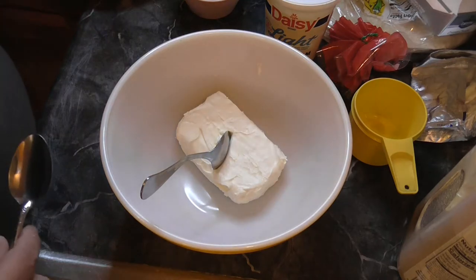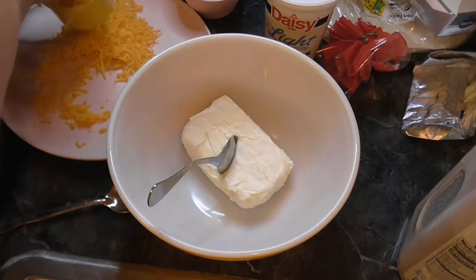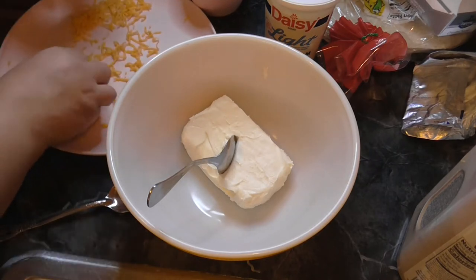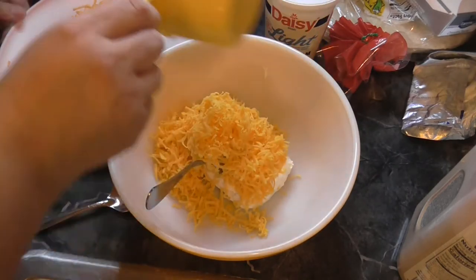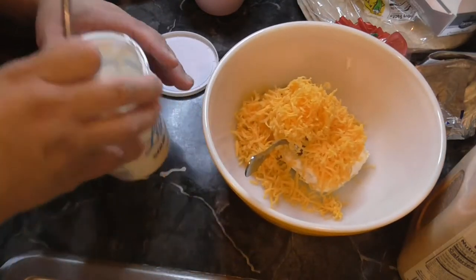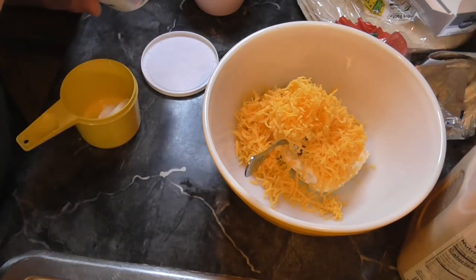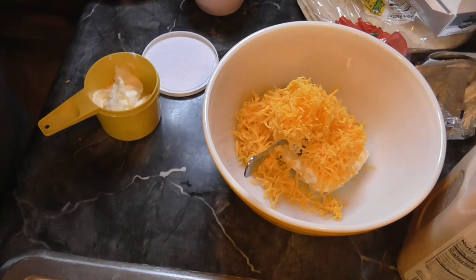Now we're also going to measure in one cup of cheese. I almost did almost exactly right. And I have this one that's already been open — I don't know if this will be enough, but we need a cup of sour cream. I have another one in case. I'm definitely going to need the other one.